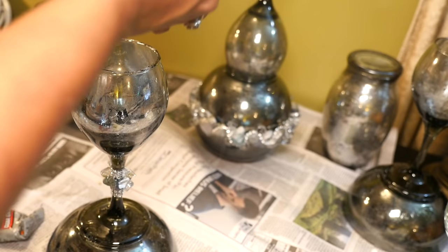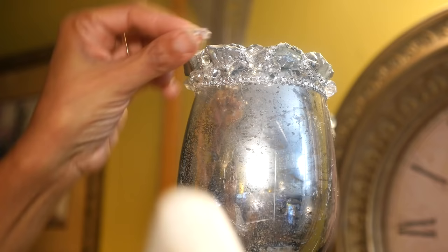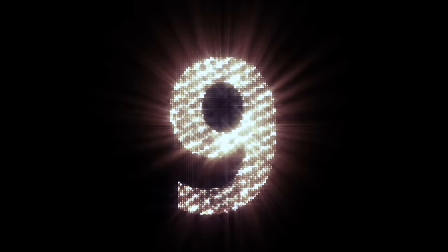Now I'm going to center and attach the tube, and lastly I'm placing my candle vase at the top, decorating it with sea glass crystals and diamond wrap. Now all that's needed is some candles and a light, and I have these big beautiful giant gothic candle stands.